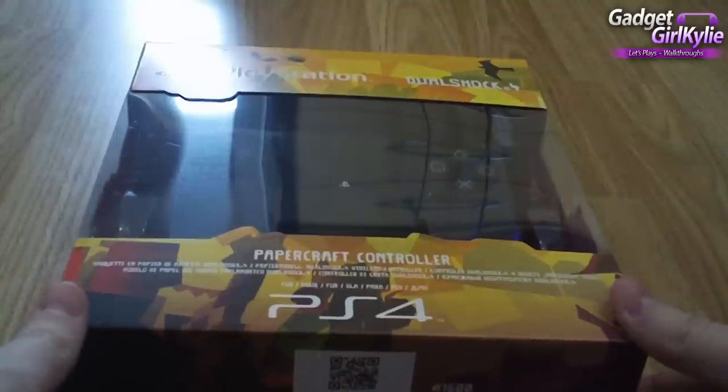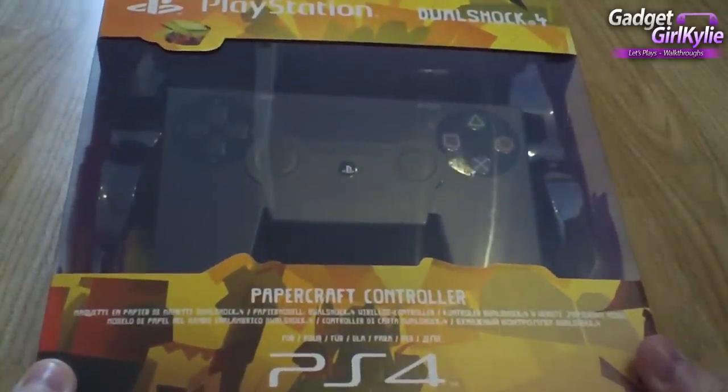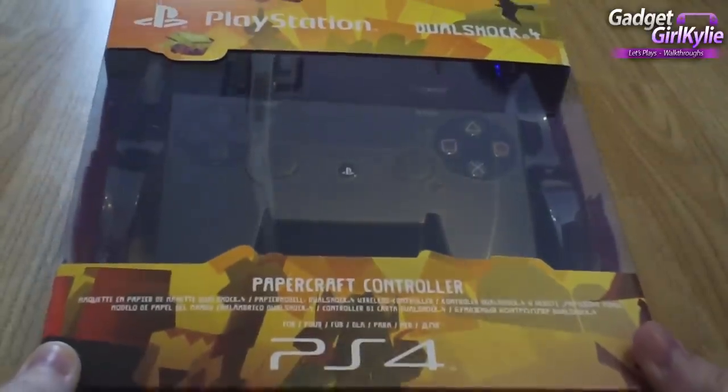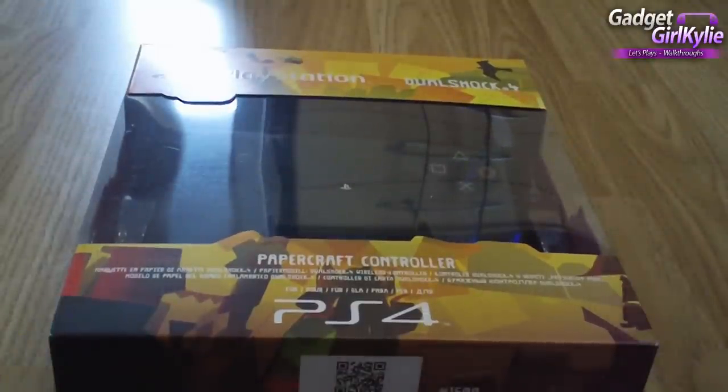I'm super excited to open this up and check it out, and I'm absolutely loving playing Tearaway Unfolded at the moment. A link to the playlist is in the video description, and I've also done a complete Let's Play walkthrough of the PS Vita version of the game — that's also in the video description.